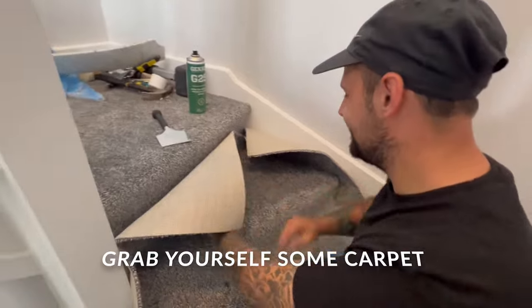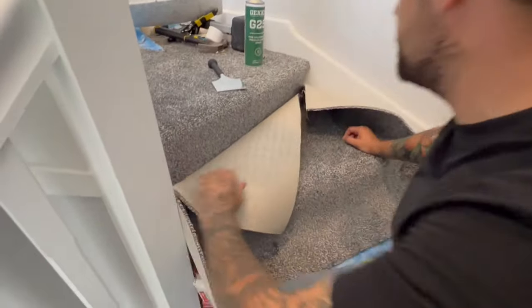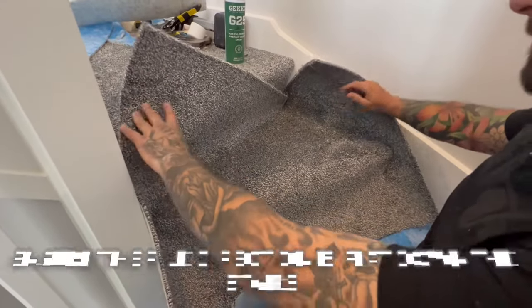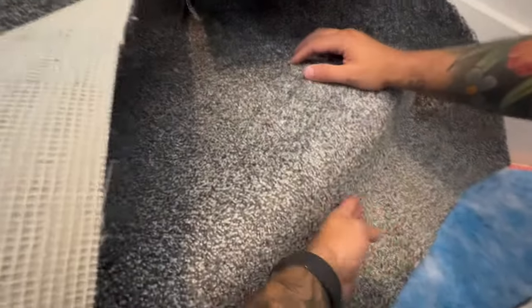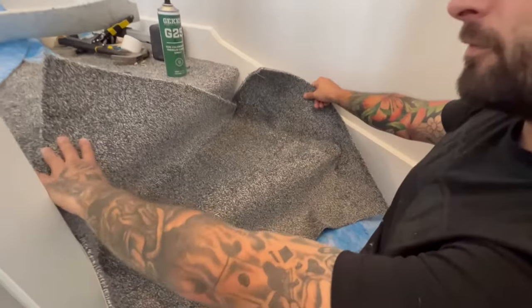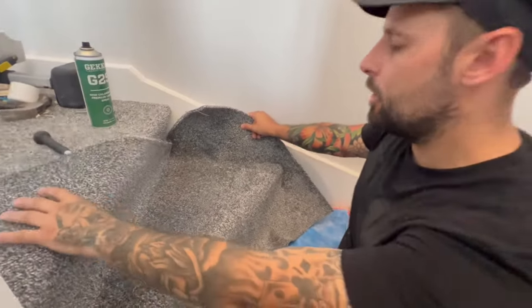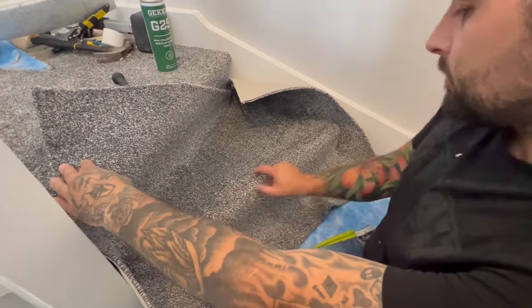Time to move on to the carpet. You've got your piece — it's slightly bigger than what you need — with your pile running the correct direction, which is up and flat down the stairs. The main thing you're looking for when fitting winders is to get the carpet square on this nose here.